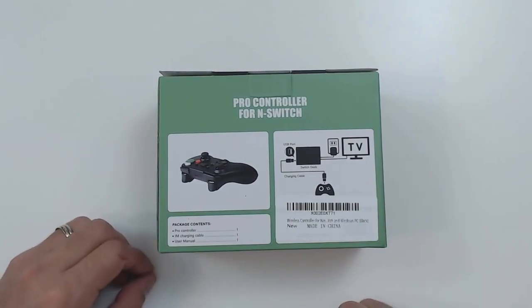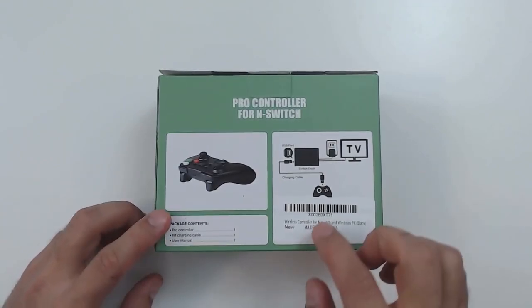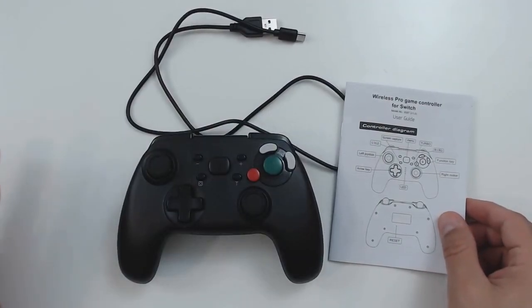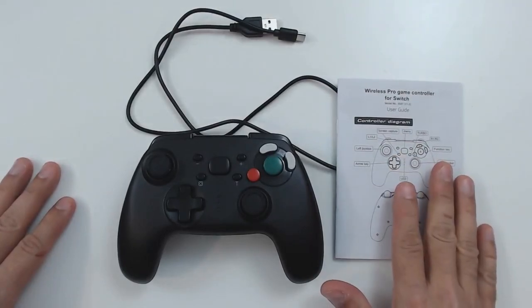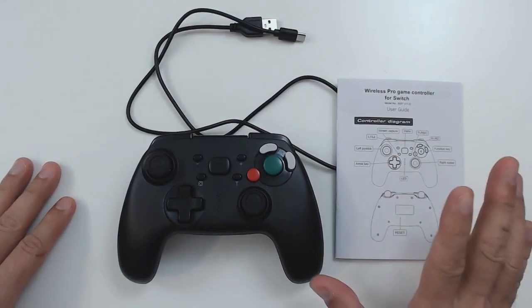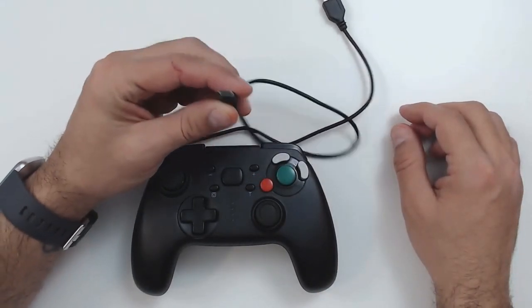At the rear you have a simple description of what's in the box: the pro controller, a one-meter charging cable, and the instruction manual, with a quick indication of how you set it up for charging. Here's what we get in the box — the controller, the charging cable, and the instruction manual. The manual is very simple, showing you how to link up to the Nintendo Switch, and it's in over ten languages. Now, here's the first kicker — it actually charges through USB-C.